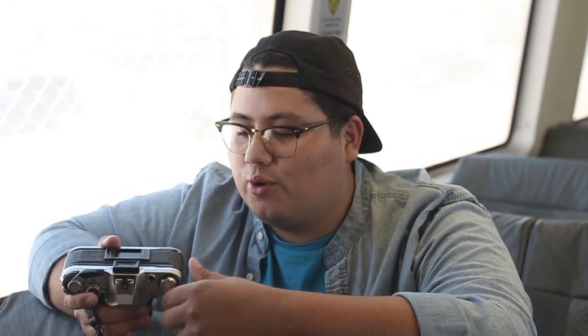Hey, what's up guys, Diego here with Undisputed Analog. I don't know what I'm going to call this channel yet, we'll figure that out sooner or later. I have some expired Aqua Vista 400 that we're going to load into this AE-1 and I'll show you how to do that.